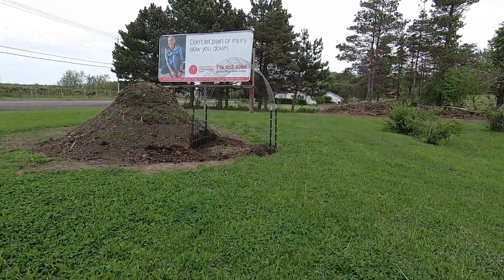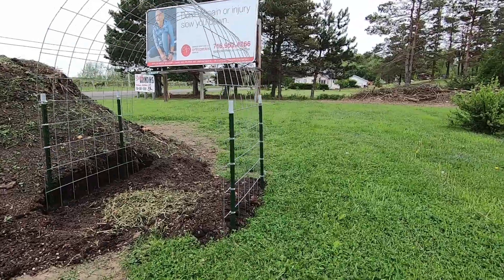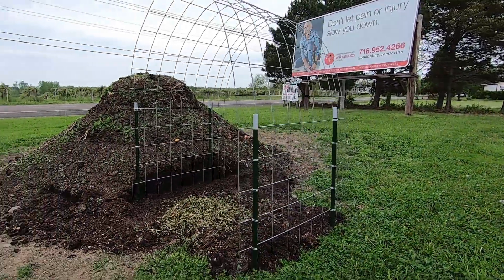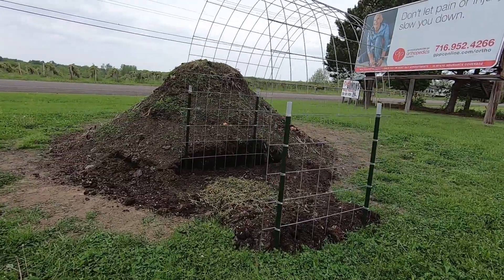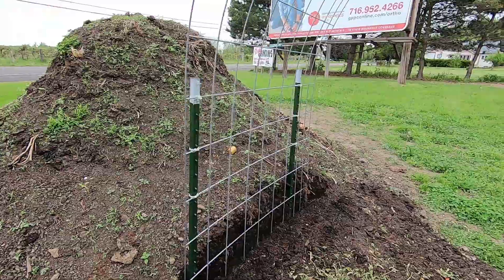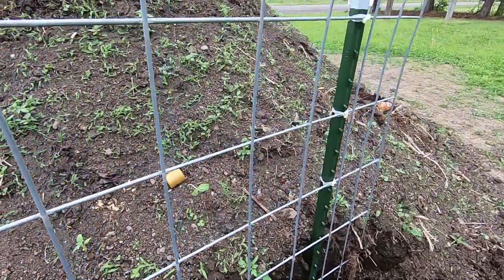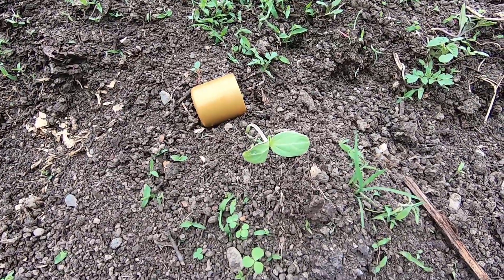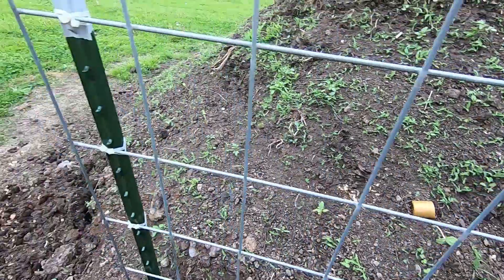This is the trellis that we put up today — this is where my gourds are going to go. My husband put this up. It's a cow panel that we put up, and it's up against the compost pile. And my one little itty-bitty gourd is right there — I put it next to the gold cup so I could find it.